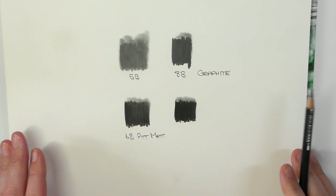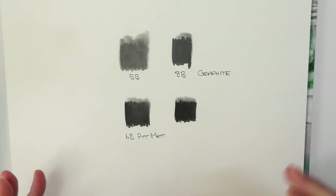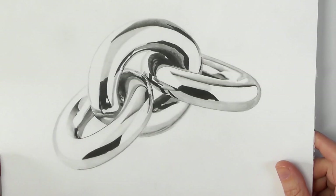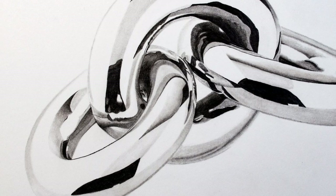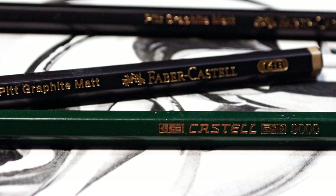I am going to show you variations here, which I don't normally do in a review — I normally stick to the one brand. But it's important that you take a look at the different variations. First of all, before I do that, this was the artwork that I did using just the Faber-Castell 9000 graphite pencils and the Faber-Castell Pitt Graphite Matte.